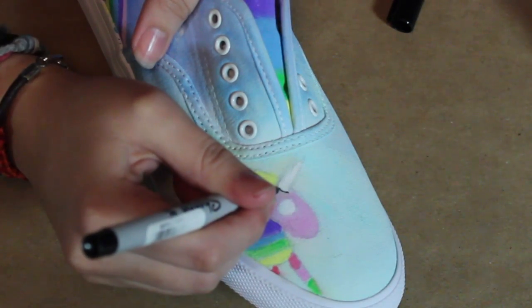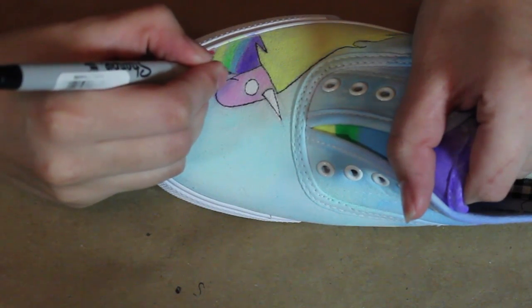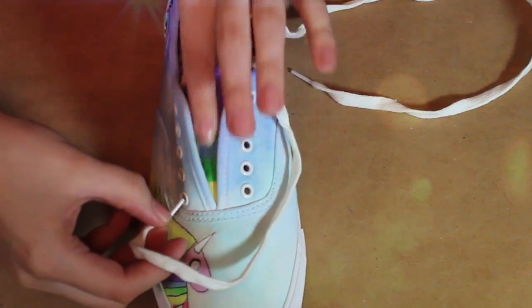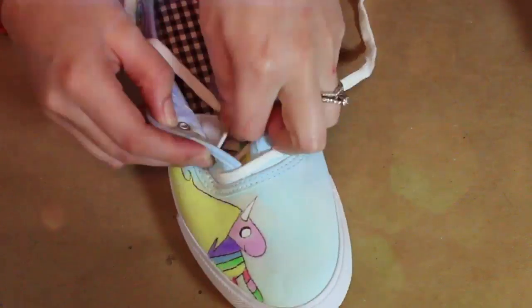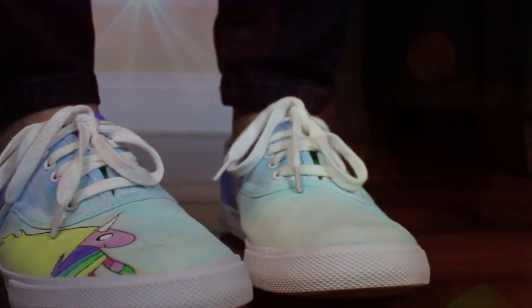Once your shoes are completely dry, grab your thin black Sharpie and begin to outline Lady Rainicorn. Once you're done outlining all of your drawing you can then add your laces. You now have your very own customized Lady Rainicorn sneakers!